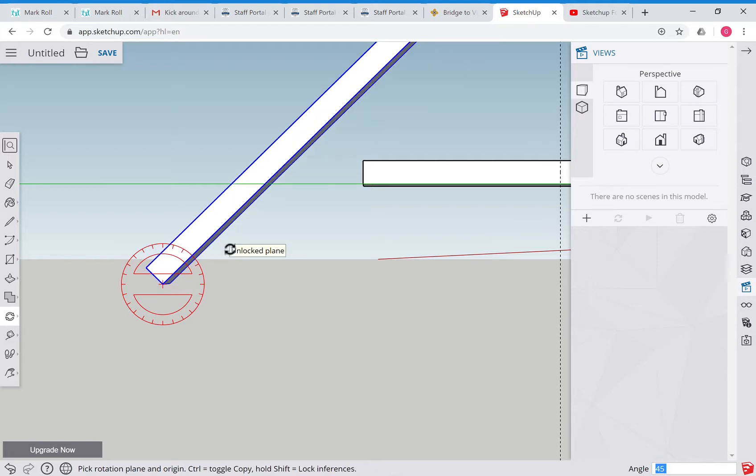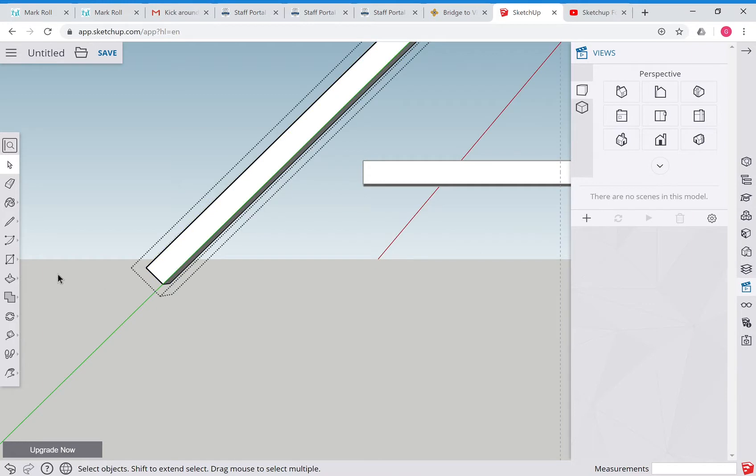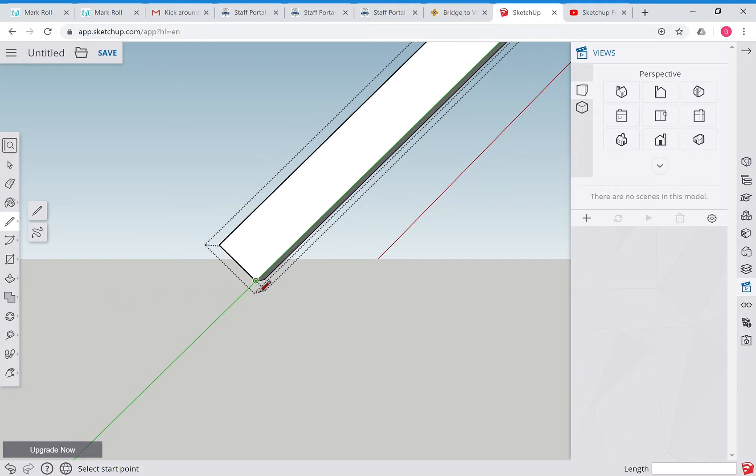Hit Enter - that's now at 45 degrees. We can double-click on this item, grab the pen tool, zoom in a bit, and trim off this edge to make it nice and clean. Control-Z if you make a mistake. Then grab the push-pull tool and push that back - we've trimmed it nicely so we can use this as a truss member.